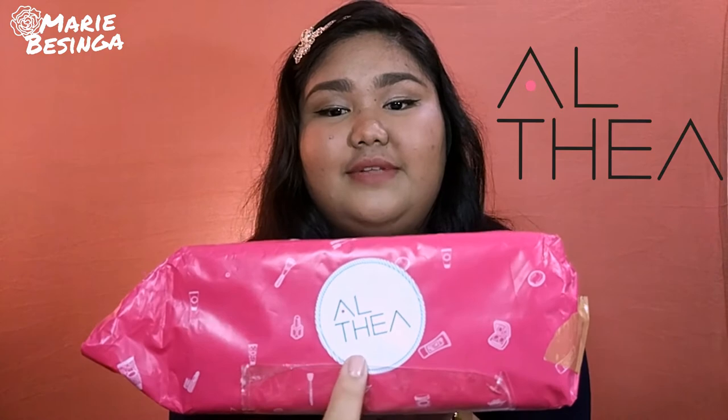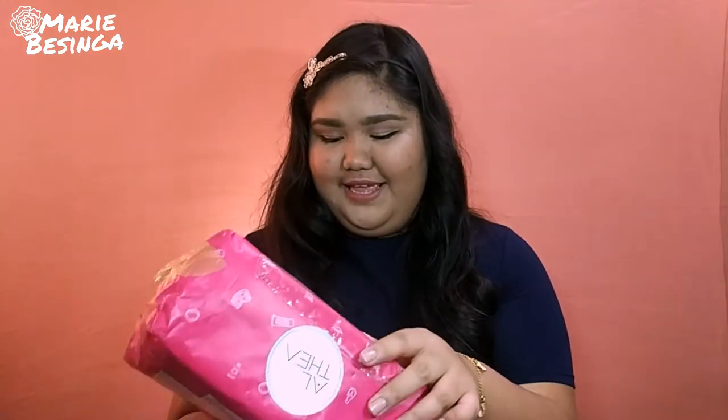Let's get started. First, the packaging. This is the parcel I got from Althea Korea. It has the Althea logo here, and it's kind of cute because it's pink — and pink is kind of my favorite color. Basically, the packaging is nice.